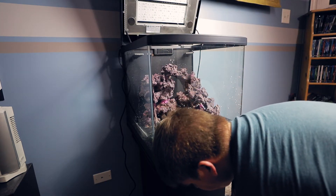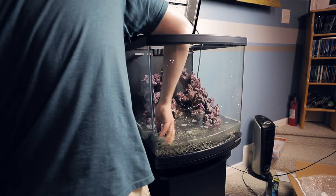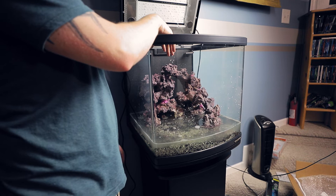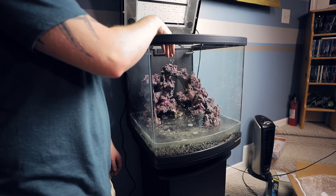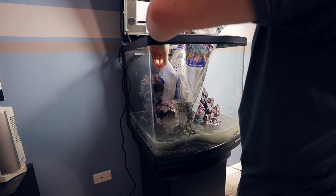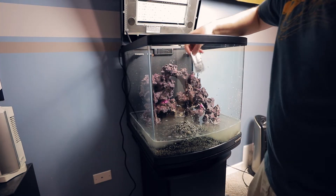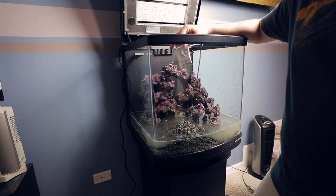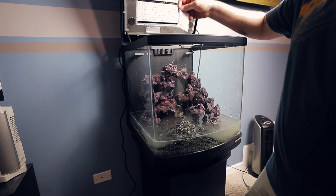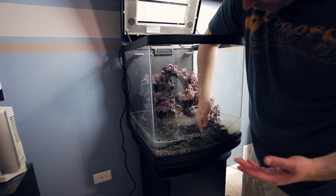There were probably easier ways to do it, which I'm sure everybody will leave a comment about. Also, yes, there is water still left in here but I ran out of containers to hold the water and didn't want to waste salt water. This is the Aragalive live sand, Indo-Pacific black. They come with a biomagnet clarifier that's supposed to clear up cloudy water faster, so I'll probably use that.